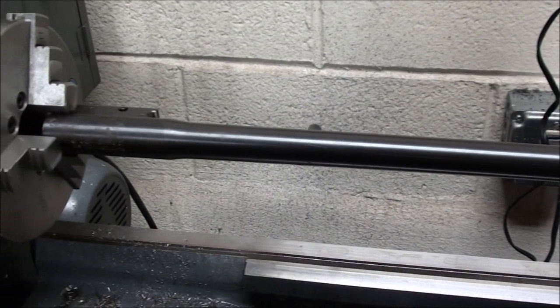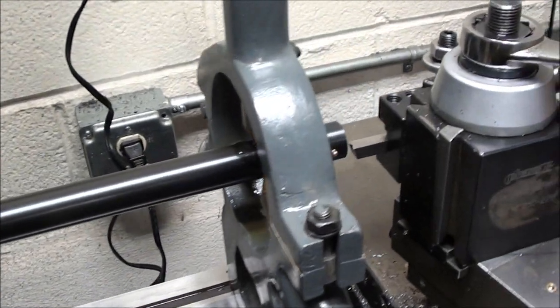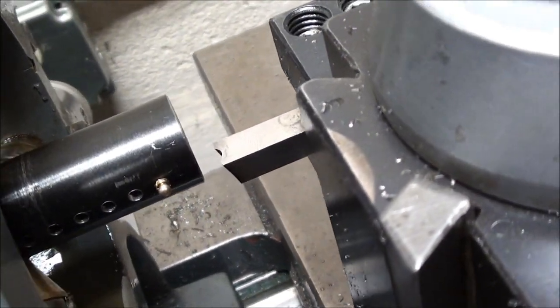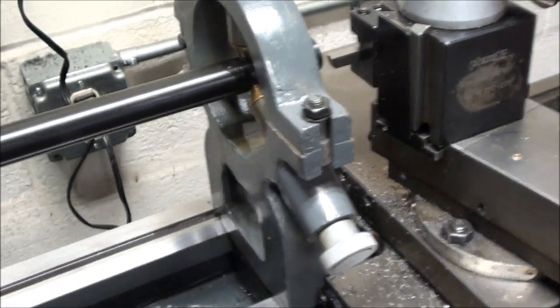This is the setup that we are using to re-crown the barrel. It is sitting in the steady rest. I am going to sneak up with this concave cutter and put a crown on it. I started in a little bit on it but wanted to show it.